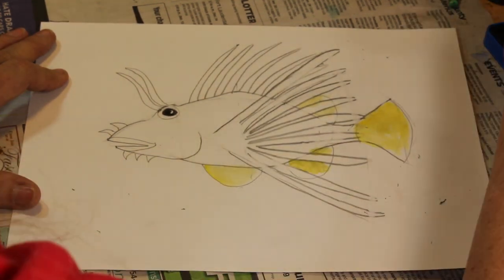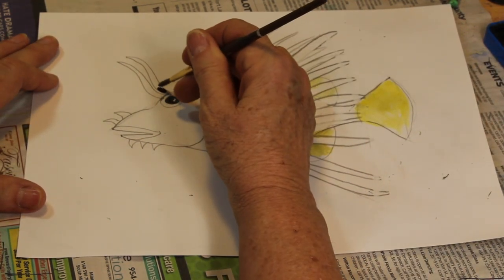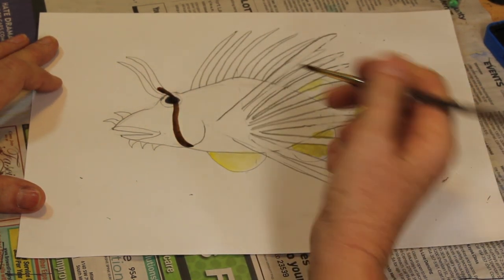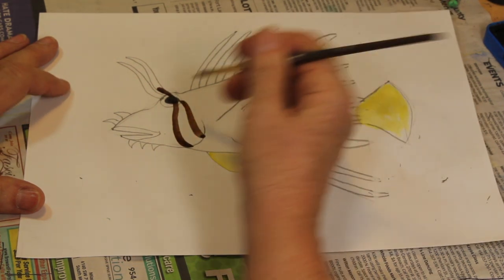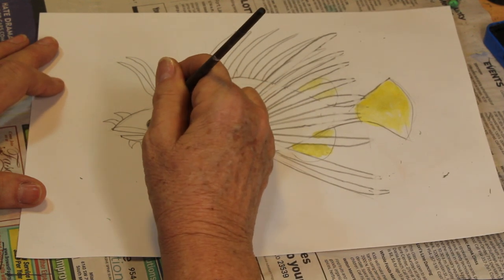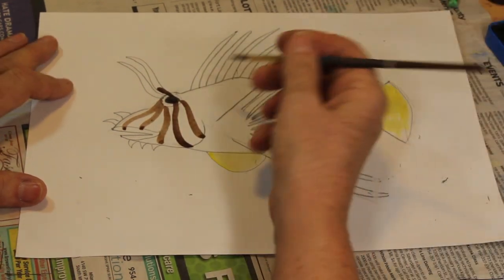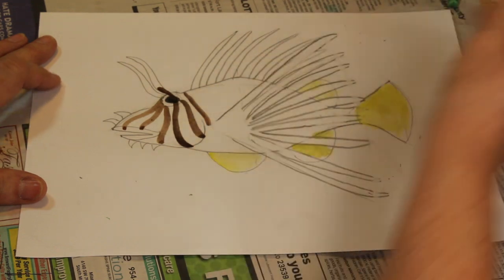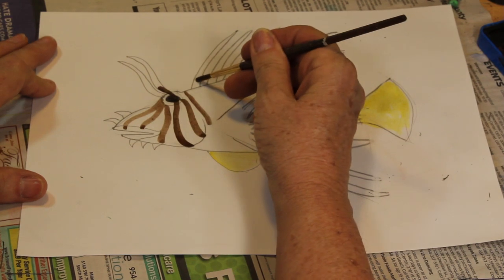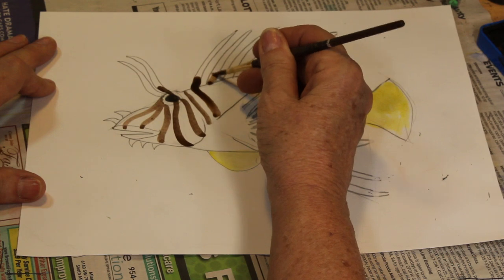Now take your brown, get some good water to make it flow. We're going to start by making a line over the eye, starting at the base, coming over the eye and curling it down. Also from the eye we're going to come out to that operculum, and another one — they kind of flow forward. Each lionfish is a little bit different in its colorations, so they're each going to look a little bit different. When it comes to these spines, start with the brown at the base of the spine and then curve it as if it's going around the fish.